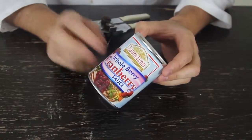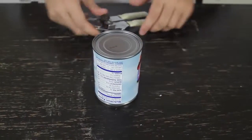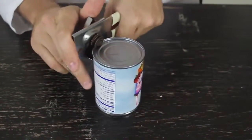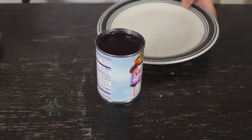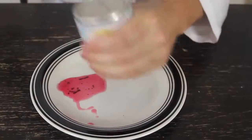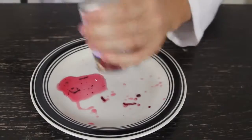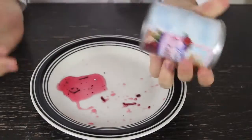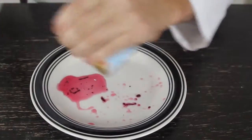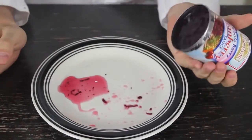For this life hack, I'm gonna show you the easiest way to open cranberry sauce. First, I'm gonna show you how hard it is sometimes to take it out from the jar. It just doesn't wanna come out — the whole thing — and you're creating a mess all over your plate.